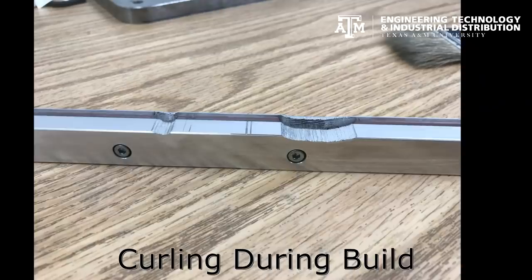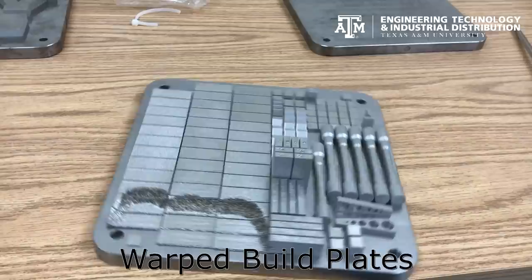Lastly, if you create a build that has a very large melting area, it is likely to warp the whole plate and require double the machining to make it reusable.